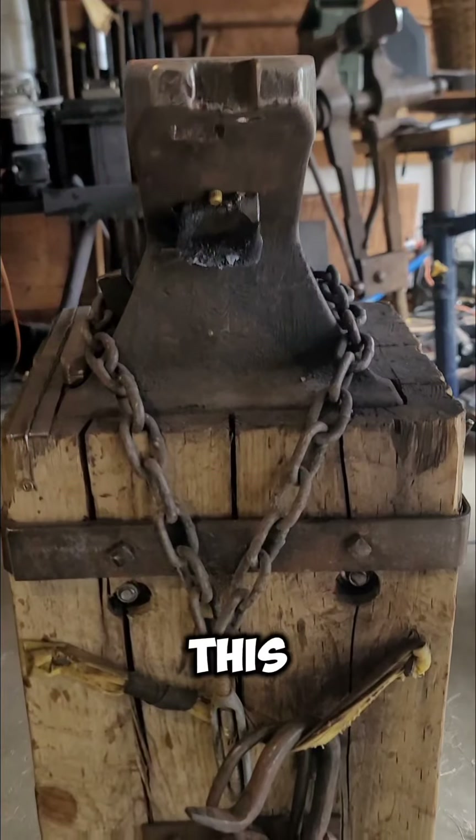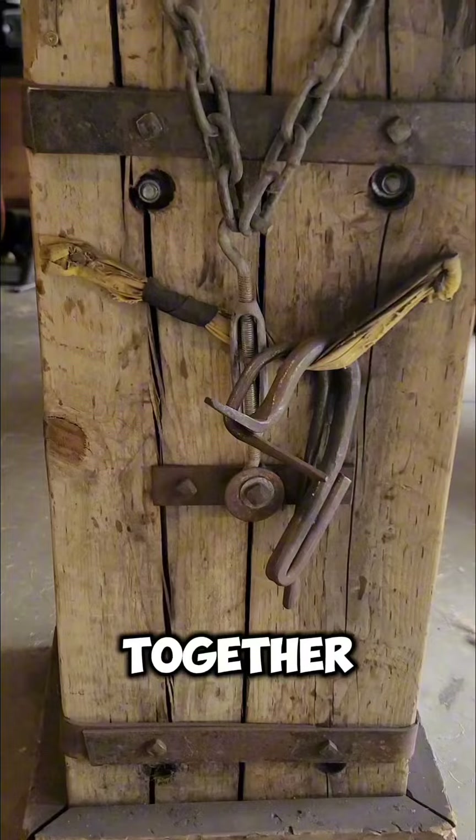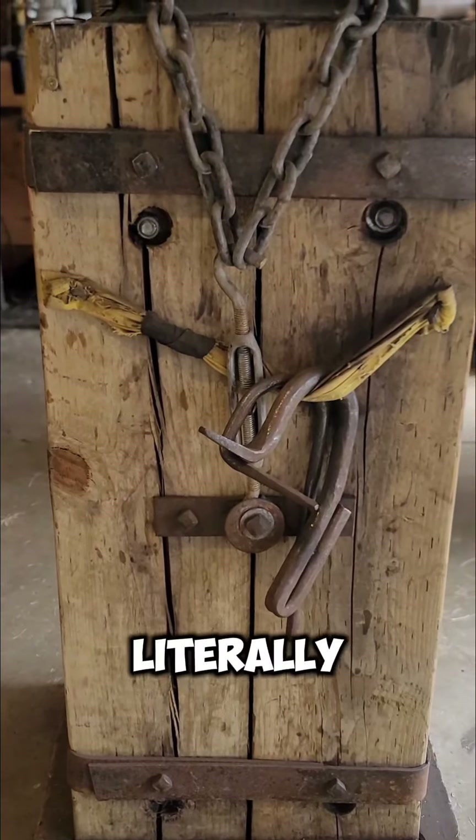Over time, this will cause the wood to deteriorate and crack, as you see here, and if it wasn't all bound together, it would fall apart — literally.